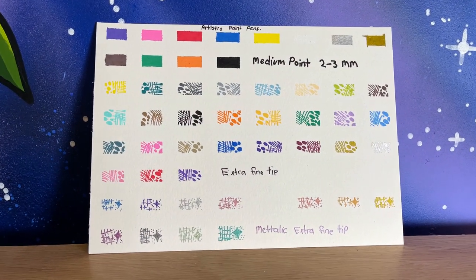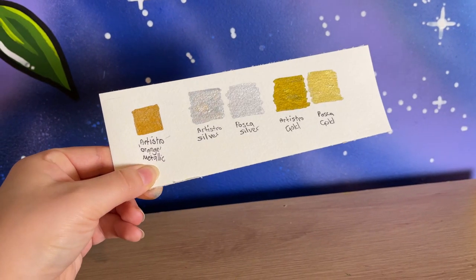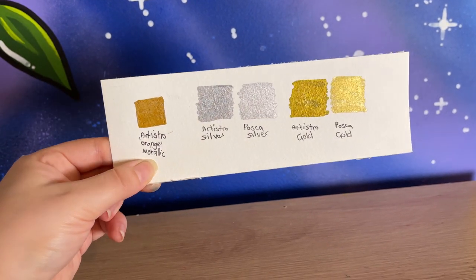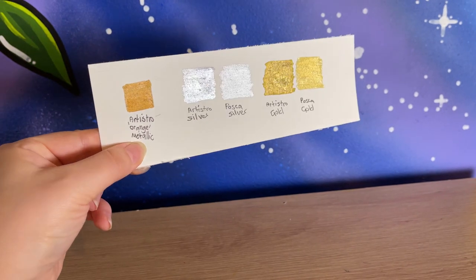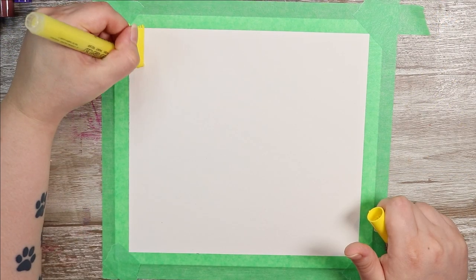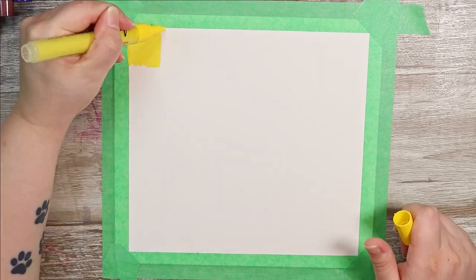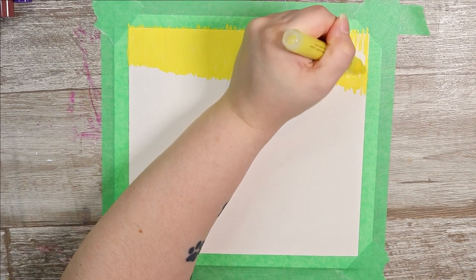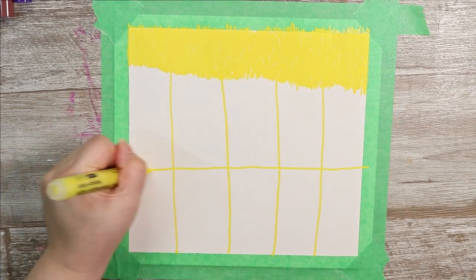Just for fun I decided to compare the Artistro gold paint pens with the Posca gold and silver pens. The Artistro pens are actually richer and deeper in color — I have to say I like the Artistro gold better. For the art in today's video I want to do a few different things: I've picked three things I love to do with Posca pens and we're going to try them out with the Artistro pens to see how well they compare.